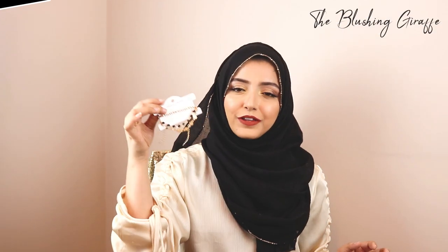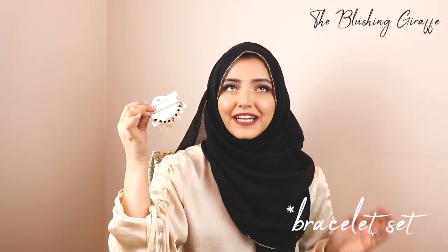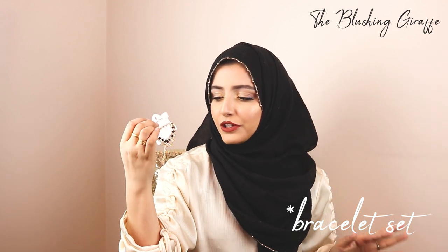I got this four-pack necklace set which is very Primark-esque — you can probably find something similar in Primark if you didn't want to order from Shein, but it was less than three pounds for four little bracelets.